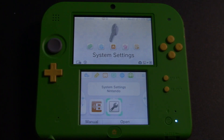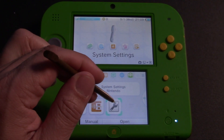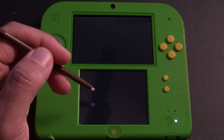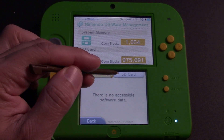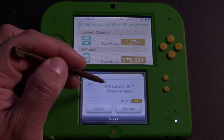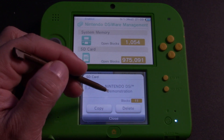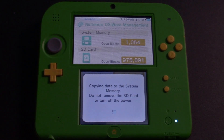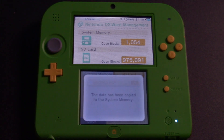Let's go into system settings on the 2DS itself. Go into Data Management, DSiWare, and SD card. Go ahead and select Nintendo DSi and click Copy. It's going to ask you if it's okay — go ahead and click OK. And that's it. Once the 2DS copies the data to the system memory, you're good to go. You don't have to do anything else.